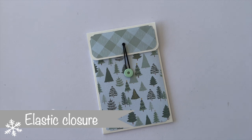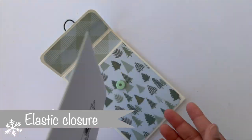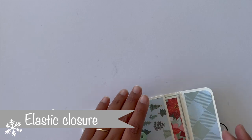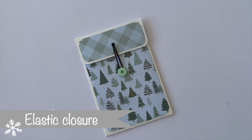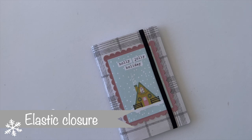Now let's look at the third closure option — elastic closures, which are also very fun to include. The first style is this pocket with an elastic closure. I used a white eyelet and also a very tiny eyelet where I placed my elastic, so you could slide 4x6 inch photos into the pocket. You could also add a different photo mat or a basic photo booklet. For decoration, I just punched the corners and used some matching pattern papers.